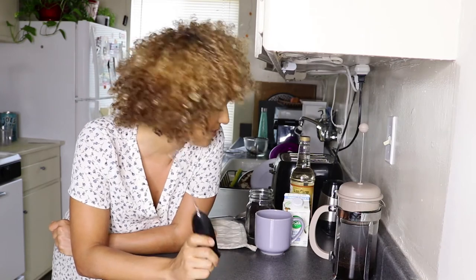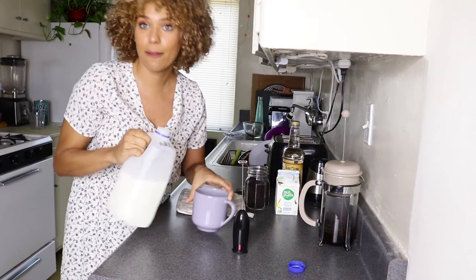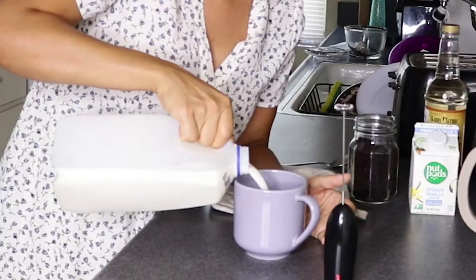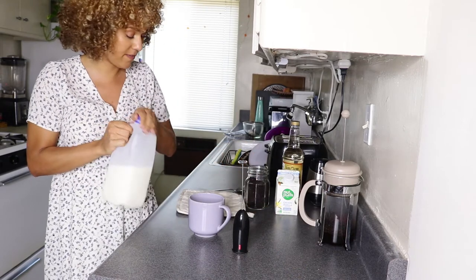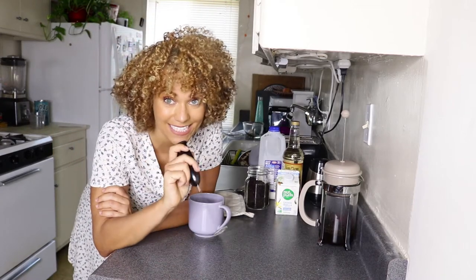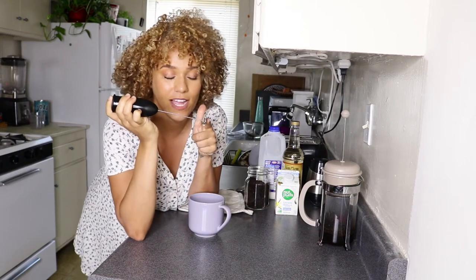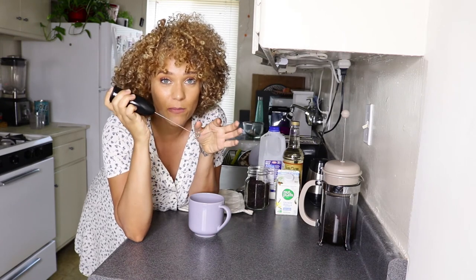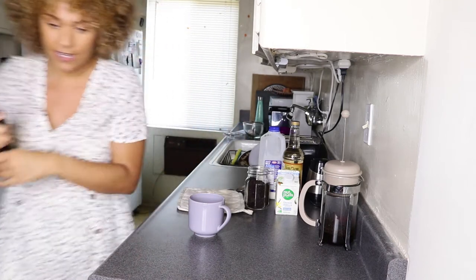I bought a cute little milk frother — this was like five bucks from Target. We're gonna whip up some milk so it gets nice and frothy, then add the espresso. So I have my milk here — zero recommendations for what kind works best, I'm learning as I go. I'm just gonna pour a little bit in. The technique is to stick the frother at the surface of the milk, not the bottom, so that it whips it up into foam rather than just making it frothy. We want a lot of foam.